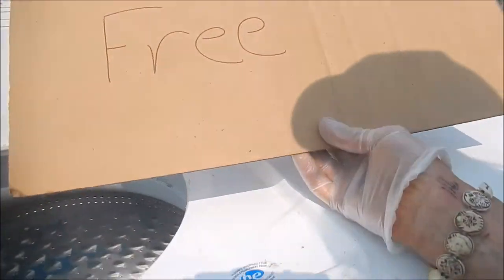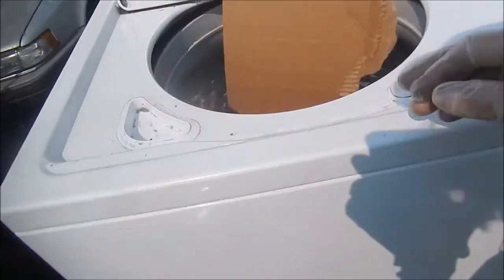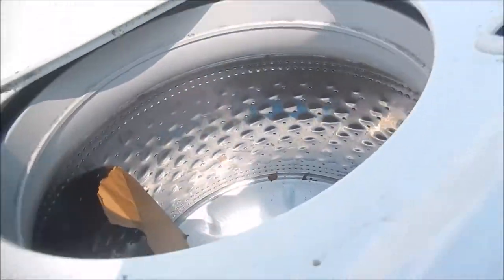Hey, it's Bill the Handyman up here in Northern California. I was driving by one street and I found this out here — these two just sitting here on the sidewalk. That's what I'm all about. I'm into the free stuff and I'm into sharing what I've got.